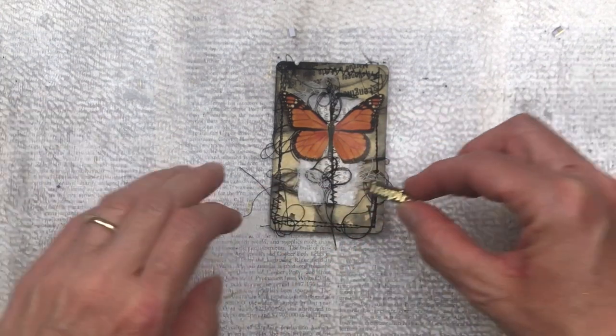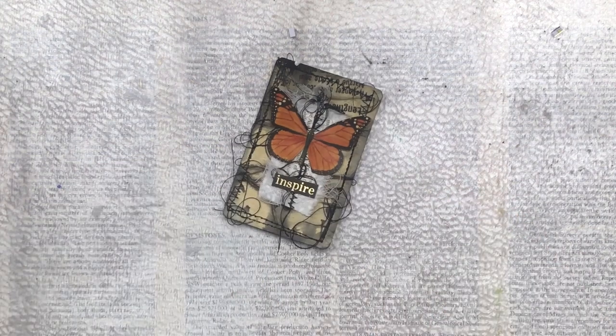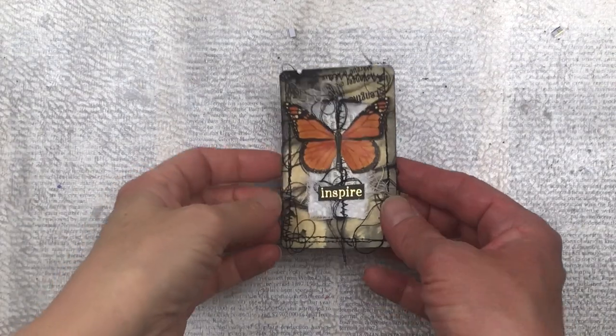I'd like to thank you so much for watching. I really hope this video answered some or all of your questions about how I do my stitching and my bunching of thread on my items. I will see you again soon — bye!